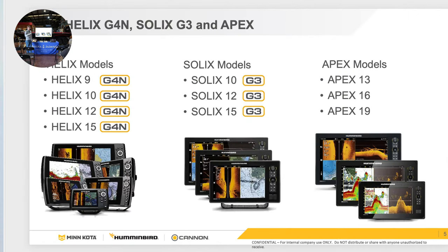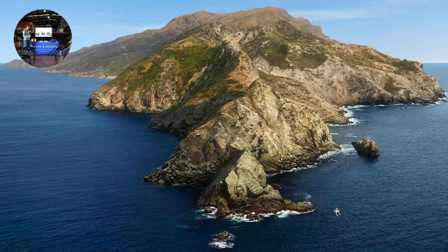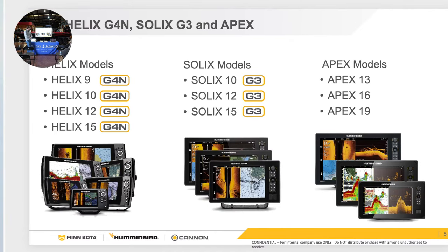Most of you are familiar with the families of units. We have Helix, Solix, and Apex. For those who are new to Humminbird, Helix is the baseline non-touchscreen model and is probably our most popular. You can bump up to Solix and Apex, where you get touchscreen and bigger size units.